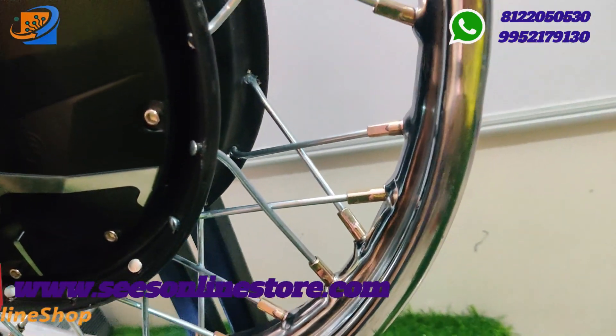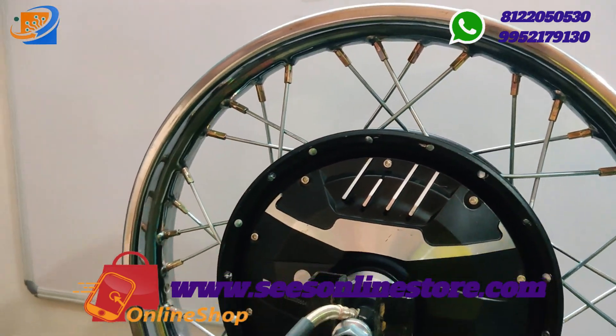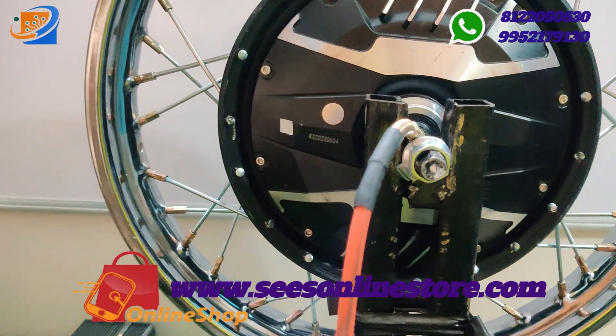The only thing you need to do is put the tube on the tires by yourself. This particular wheel is made for 17 inch.